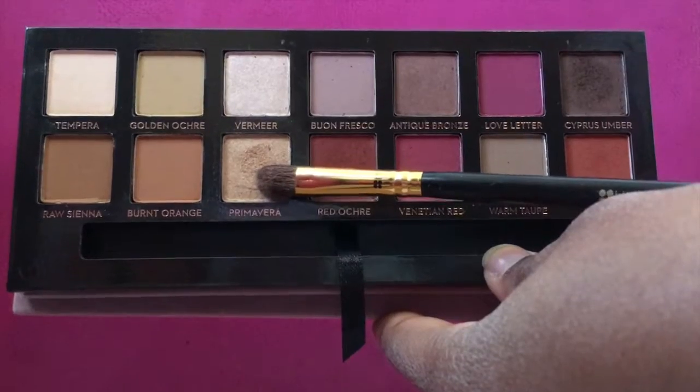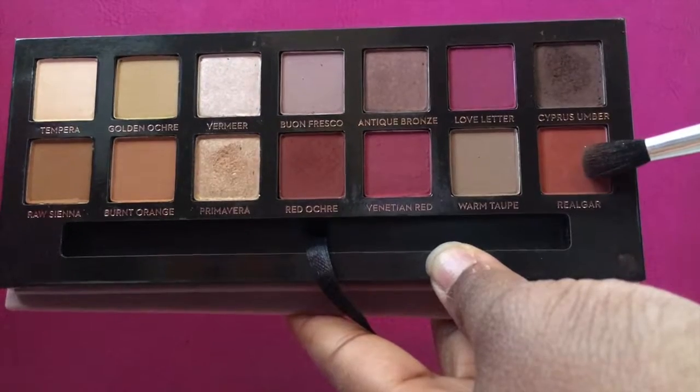I'm going to be taking the champagne color with the 104 brush from BH Cosmetics. I'm going to put this up under my brow just to give it a nice highlight. Then I'm going to be taking this red tone in my crease, taking it from the outer edge to the inner corner.